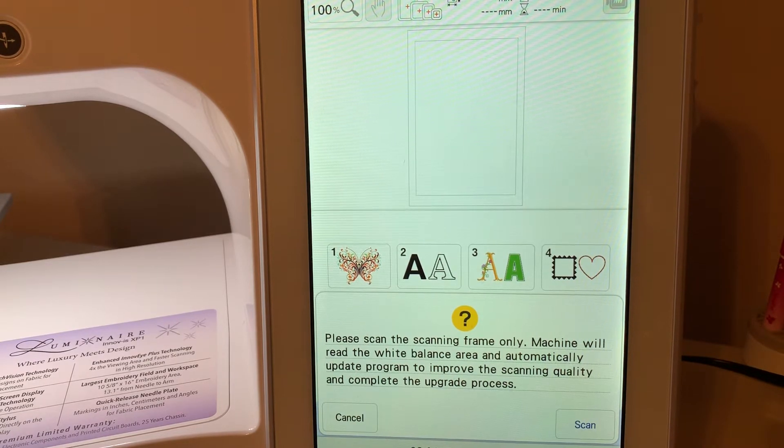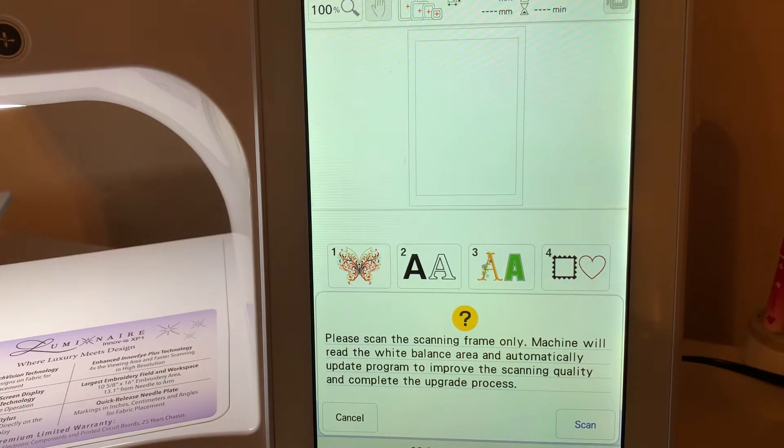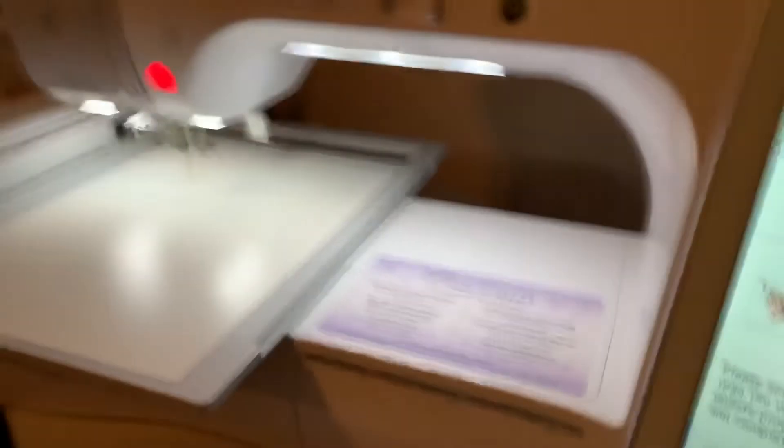The machine's going to read the white balance area and update the program to improve the scanning quality. So what we're going to do — I have the scanning frame on my machine. I'm just going to remove my magnets. I don't know whether I need to have them on there or not, so I'll do that.